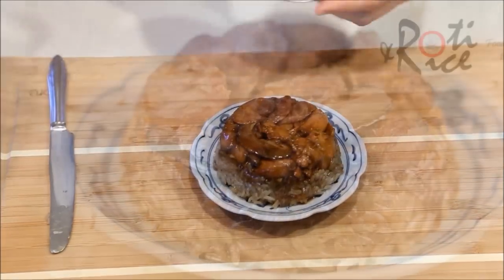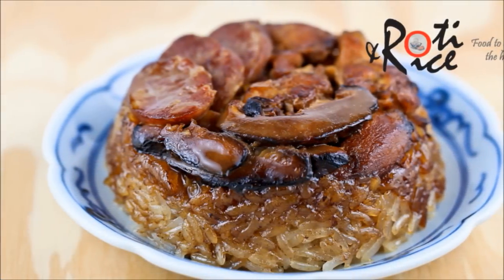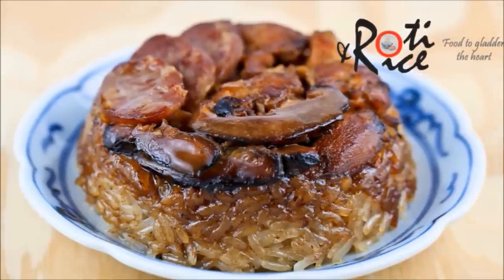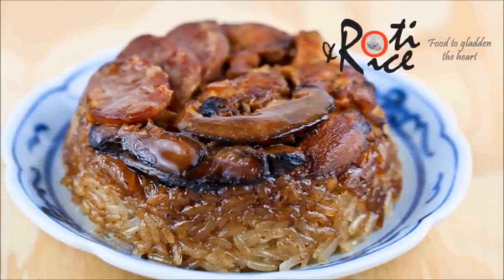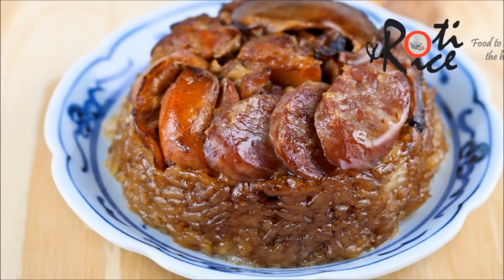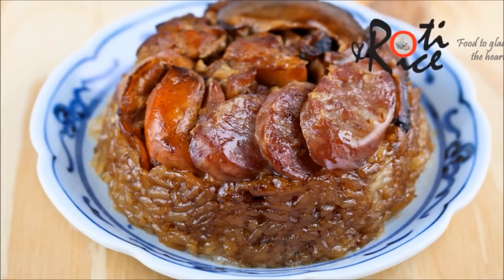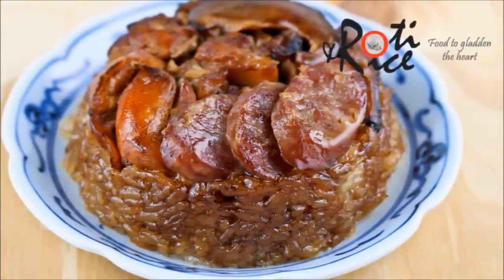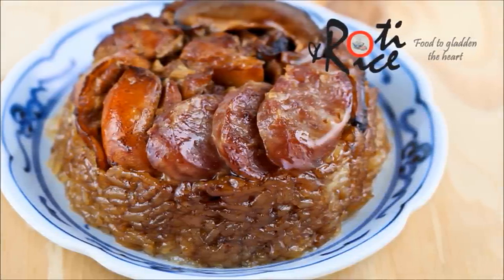And there you have it. Soft, moist and delicious lo mai kai. Savour it with a cup of oolong tea in the comfort of your own home. I hope you have enjoyed this recipe. Please subscribe for future recipe updates and do write your comments below or connect with me via Google Plus, Facebook and Twitter. See you in the next video and as always, happy cooking and thank you for watching.